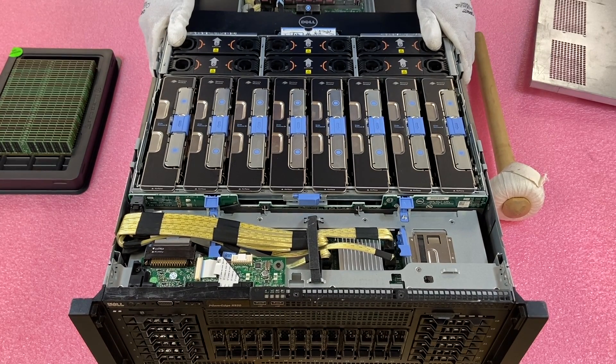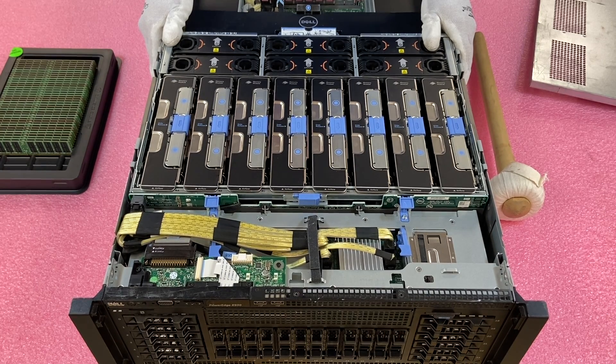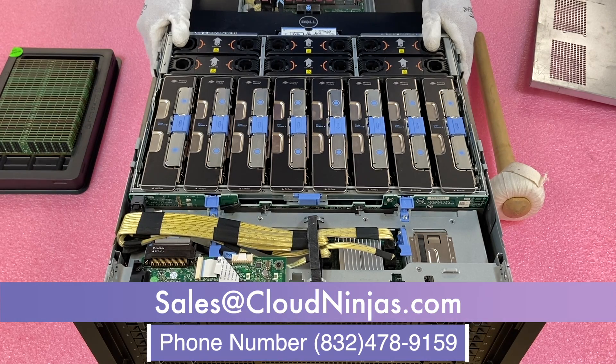We're going to knock out the next seven risers and put 96 modules in — right now loading 32 GB each, taking it up to 3 TB, though you can go up to 12 TB. This is a great machine for big data, AI, or complex corporate environments. If you're looking to build out or upgrade an R930, we custom build them and have plenty in stock — email us at sales@cloudninjas.com.